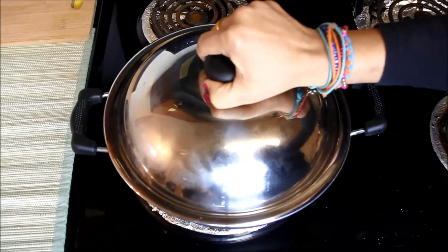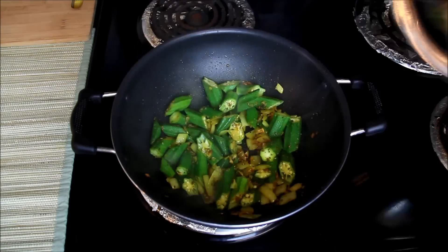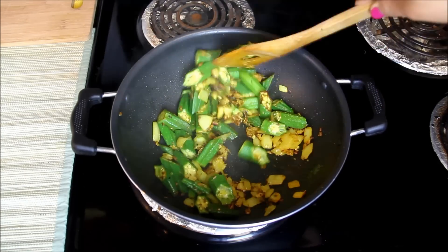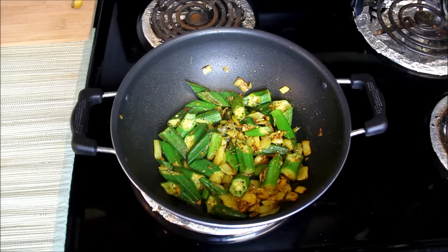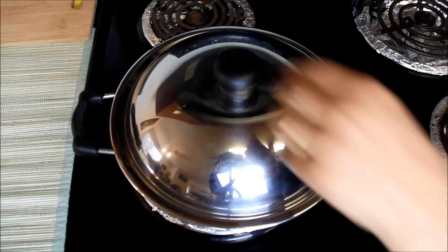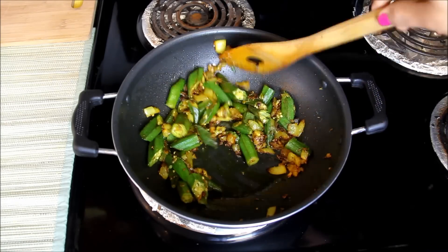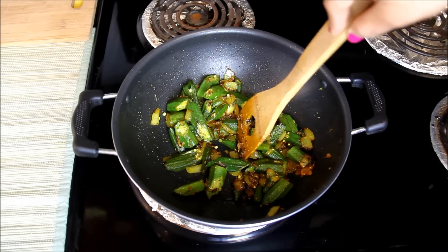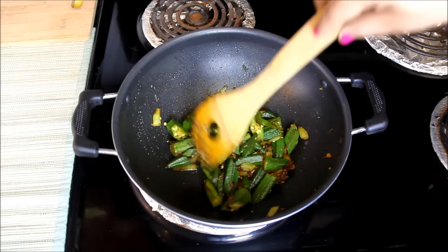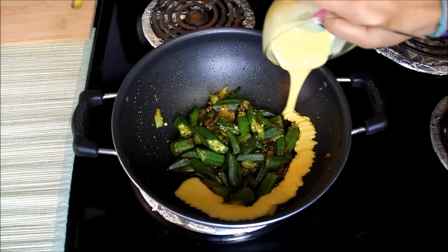We will cover and cook the Bhindis till they are soft. In between, stir them a couple of times. Also after a few minutes, reduce the heat to medium-low so that they do not burn. Now Bhindi has been cooking for about 10 minutes and I have stirred it a couple of times to avoid burning. You can see it looks nice roasted and soft. Now I'll push the Bhindis to the center.